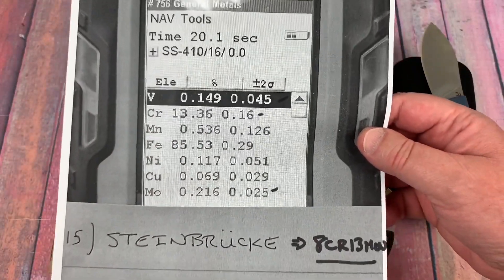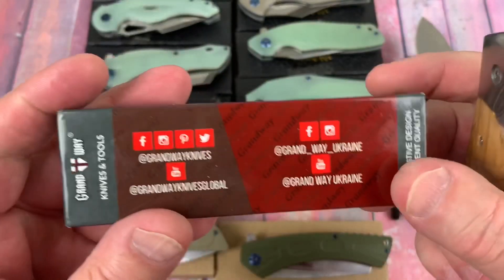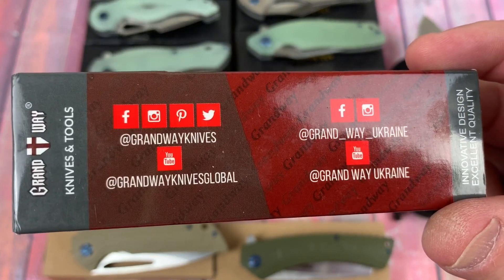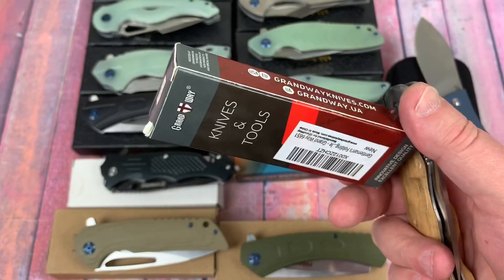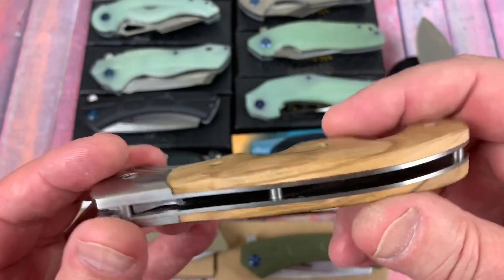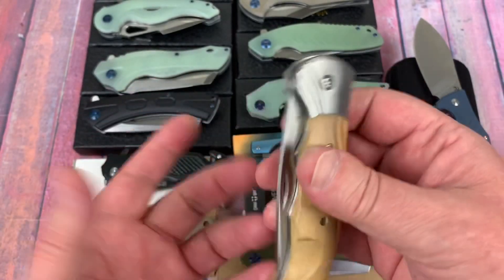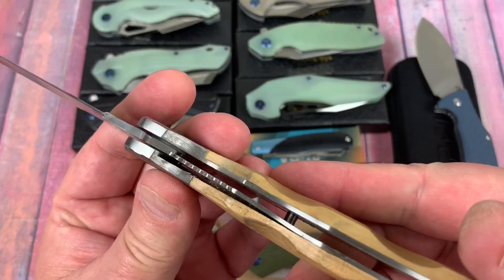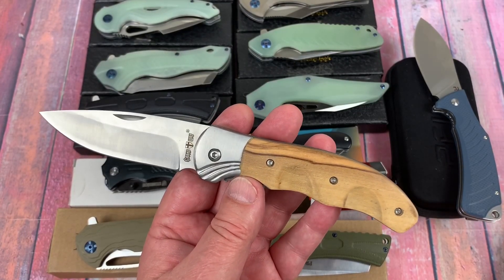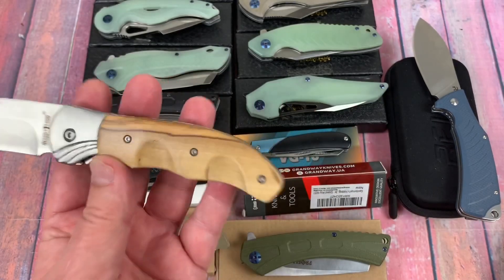Next knife is the Grand Way. I was just browsing Amazon and saw this — it looked really interesting. It's got wooden scales, steel bolsters, an open design. No flipper, no thumb studs — just open it like this. It's a liner lock, and I thought it's a great-looking design. It was like $12.99, so I got it just because I was curious. Is it 440C?